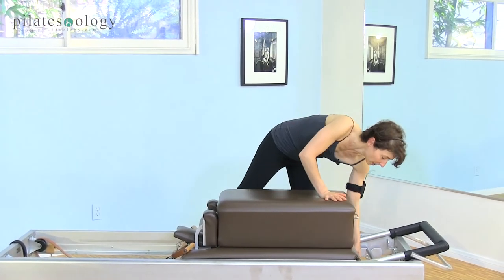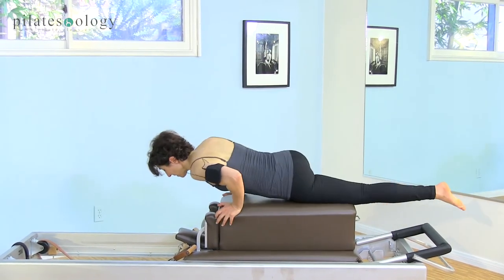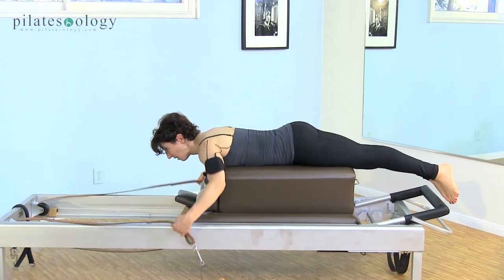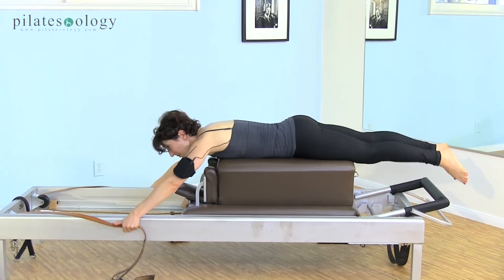One spring — you should have one spring on in the middle. Lie onto your stomach, take the straps, choke up and hold the leather. Your hand can be outside the frame.